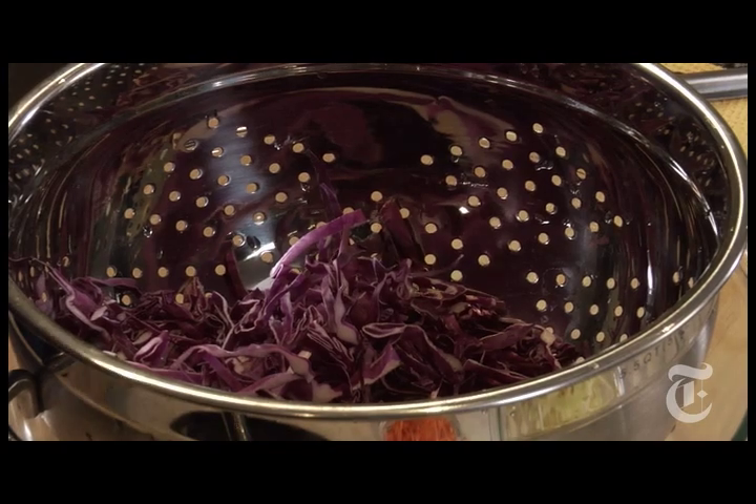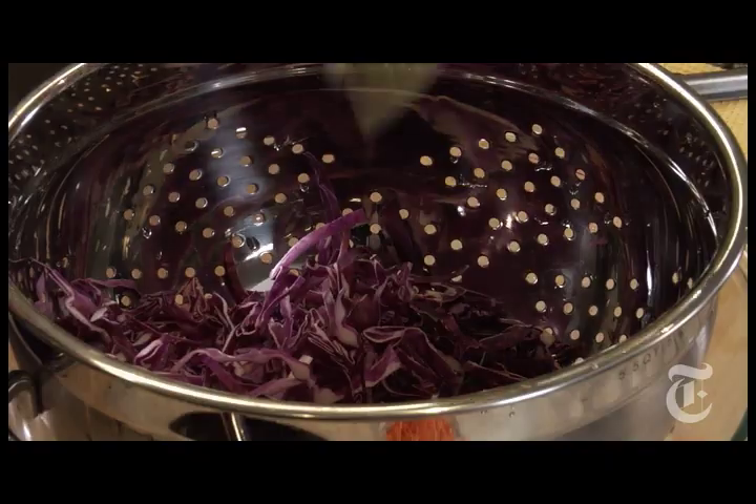Mix together some shredded cabbage. Doesn't matter how you shred it — food processor, chopping, mandolin, whatever you want. Doesn't matter what cabbage you use either: savoy, white, or red.